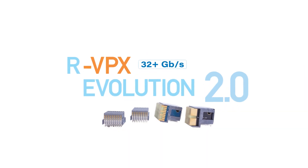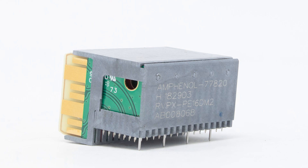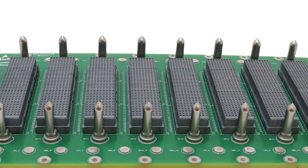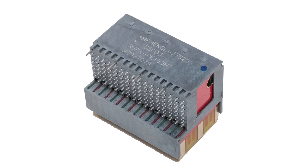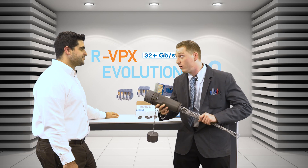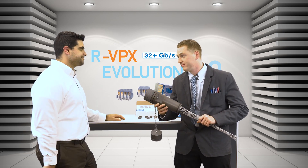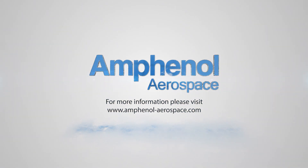The RVPX Evolution 2.0 connectors from Amphenol Aerospace look the same under the hood, but wait till your system experiences speeds of 32 gigabits per second on the open VPX roads. You sure you're not looking for something with high power, with a little more muscle? No, I'm good. All right — check it out today, minus the cheesy salesman, at Amphenol-Aerospace.com.